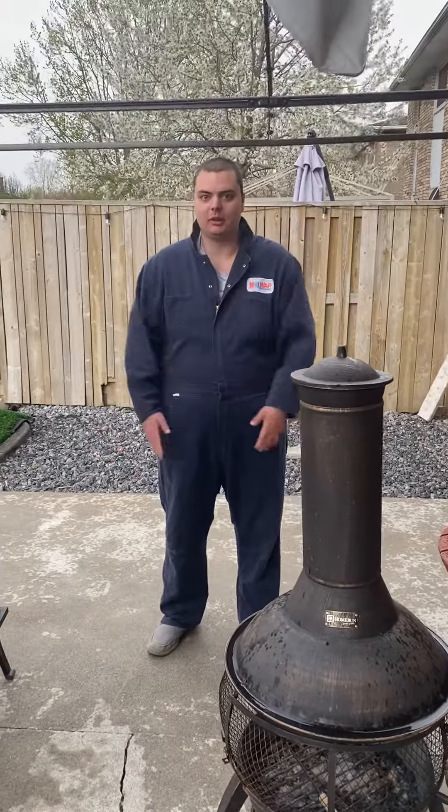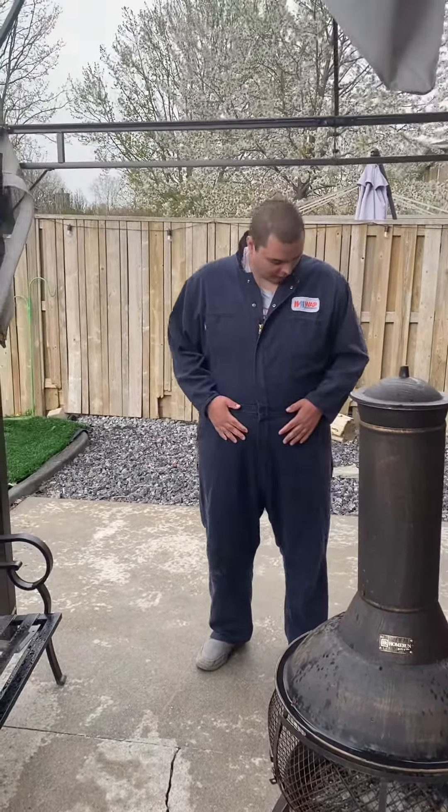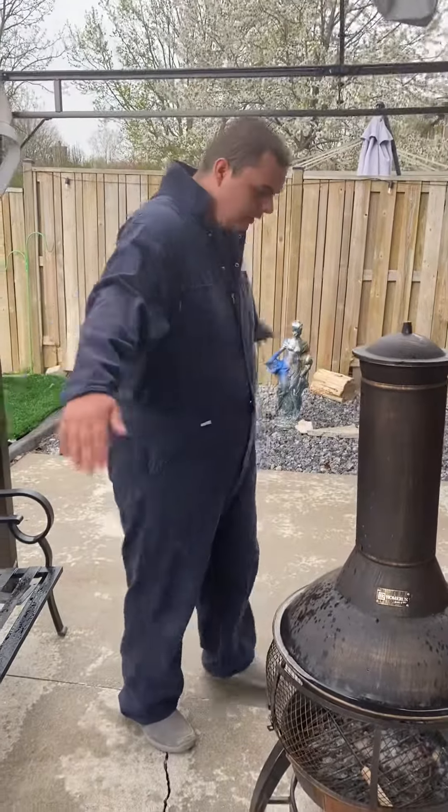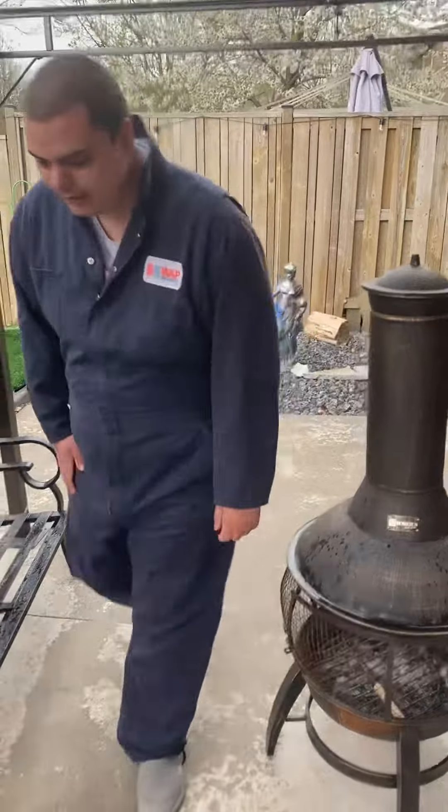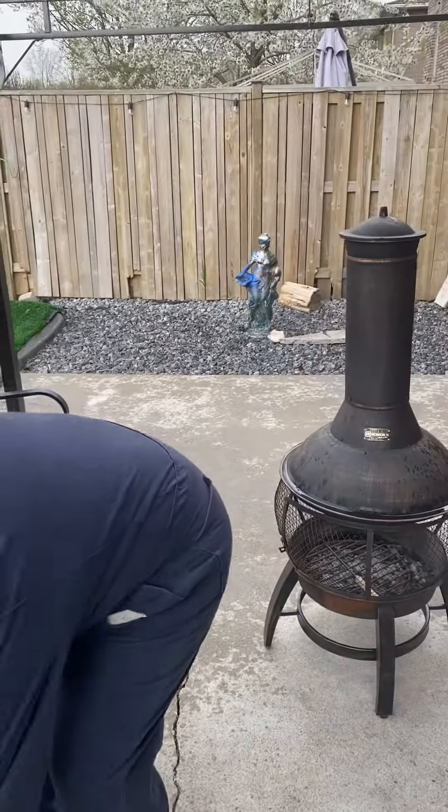Hey guys, it's J-Man of J-Man FET COSPLAY! I'm going to be showing you guys my coveralls — both of them — but I'm not going to put the second one on. This is my first coveralls and they're pretty cool, pretty fancy.